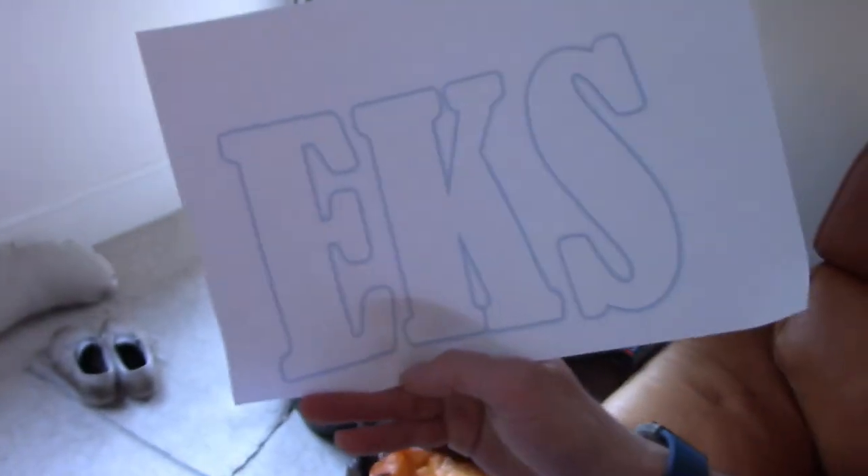Now I'll print it and then stick it on some card using some glue stick. I also changed the orientation of the paper so the letters will fit onto the page.